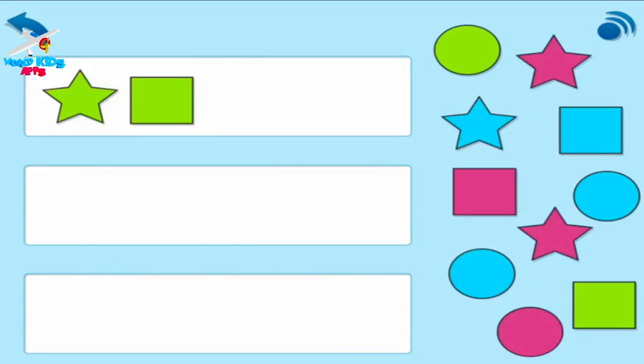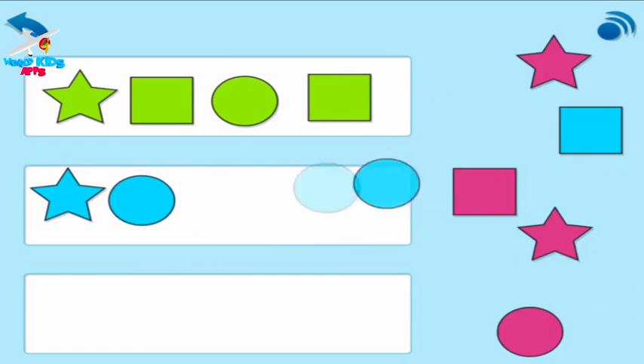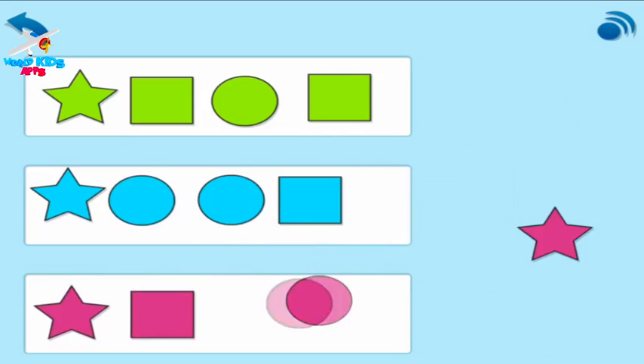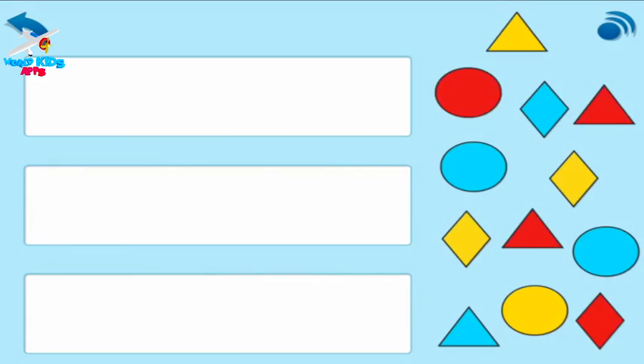This time, everything in the box should be the same colour. Drag these into the boxes to match by colour.